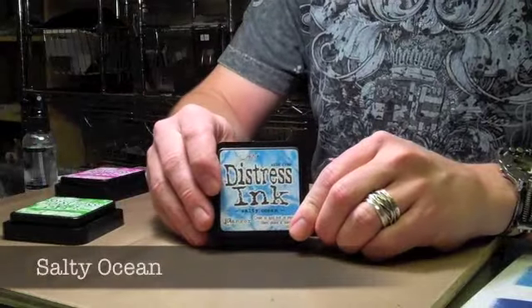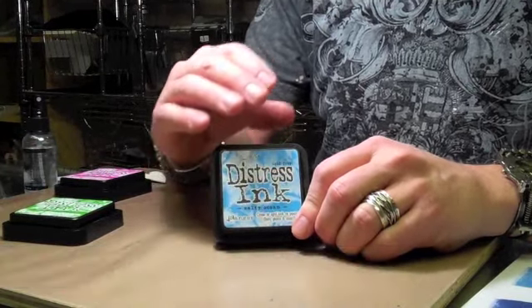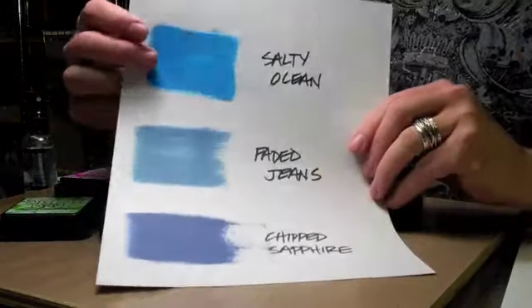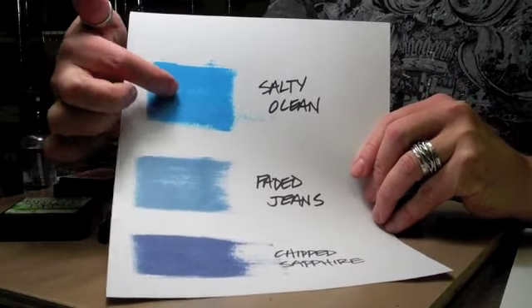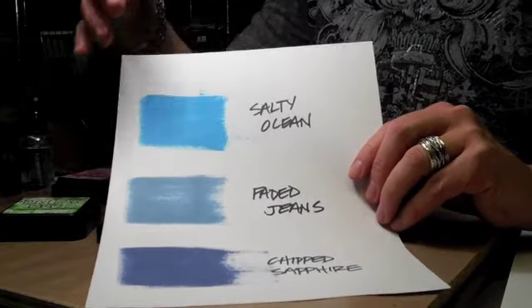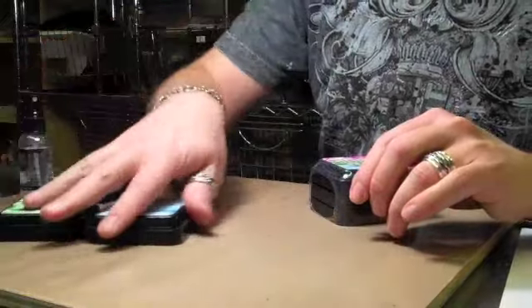Next up we have Salty Ocean. Of course, heading to the beach in the summertime — Salty Ocean. This is a really great blue color. Comparing Salty Ocean to Faded Jeans or Chipped Sapphire, you can see that real vibrant color in distress. There are occasional colors in the palette that have that nice vibrant punch, and these new summer colors really offer that.